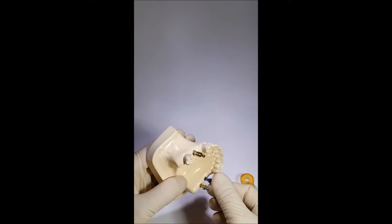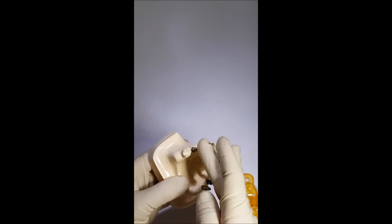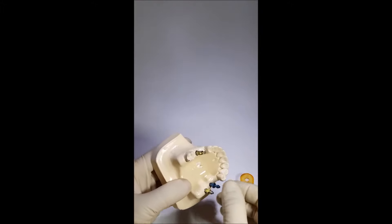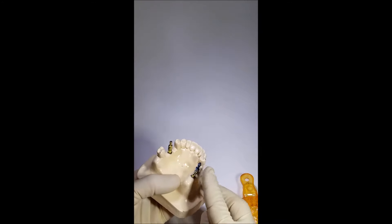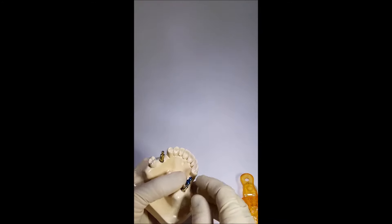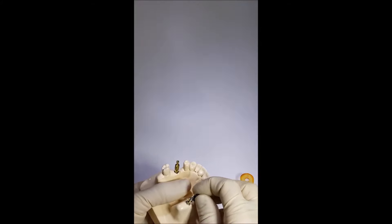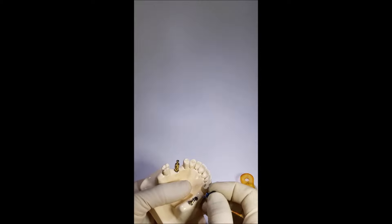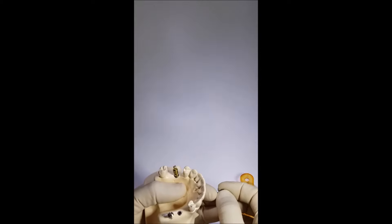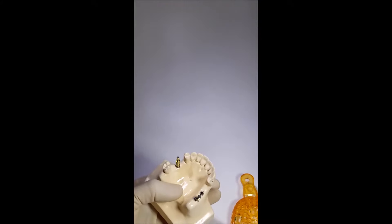The procedure works as follows: you install the transfer in the implant in the oral cavity, apply correctional paste, and put an impression tray with impression paste. Then you wait until it is hardened completely and remove the tray. The transfer remains in the impression tray. A denser impression paste should be used so that the transfer is properly fixed in the impression paste and remains in the tray, not in the oral cavity.